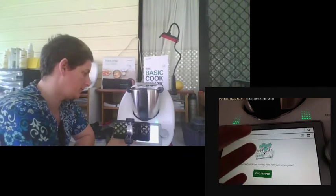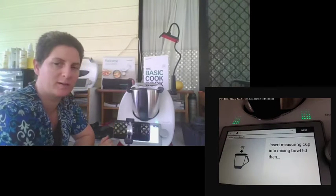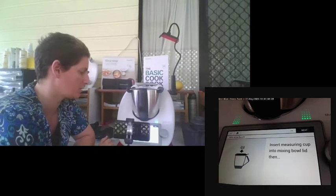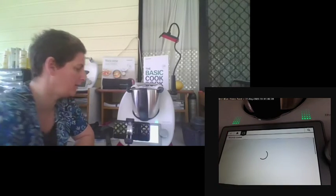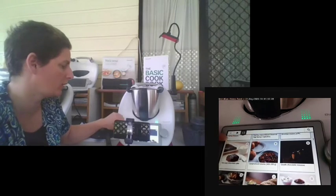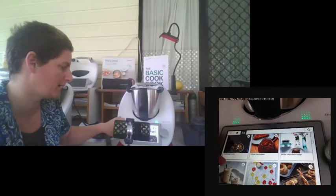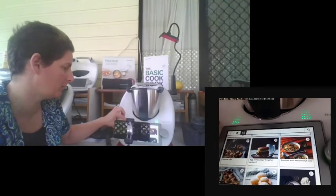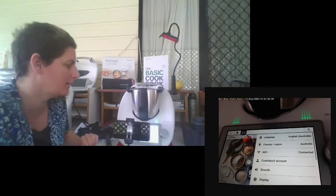If you go back, you'll notice a little green button — if you're partway through a recipe, the machine will recognise it and bookmark it so you can go straight back into your recipe. Under recently cooked, it brings up everything you've recently cooked. So if you know you made something recently, you can find it easily and make it again.